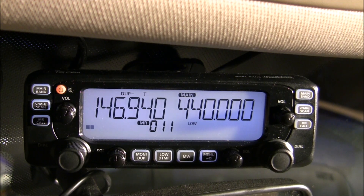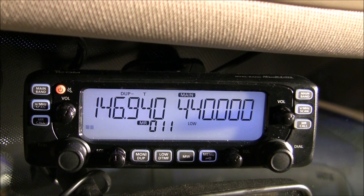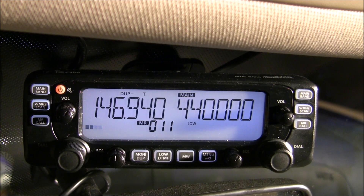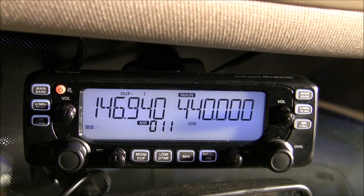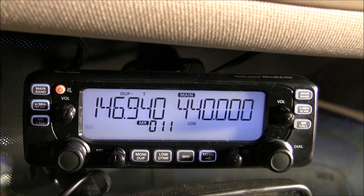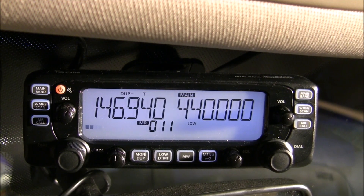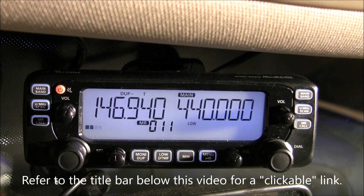Two interesting points about the crossband repeater function on this radio. First, this feature is not activated by default — there's a special procedure you have to go through to activate it, which we'll discuss shortly. Second, the printed manual that comes with this unit does not explain the crossband repeater function at all. There is an addendum on ICOM's website; clicking the link below you can access it. The addendum is kind of vague, so hopefully this video will shed some light on that subject.